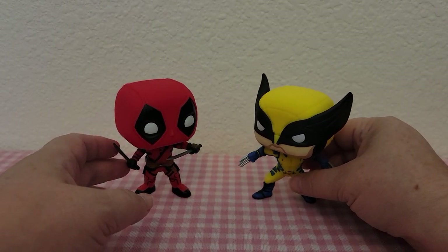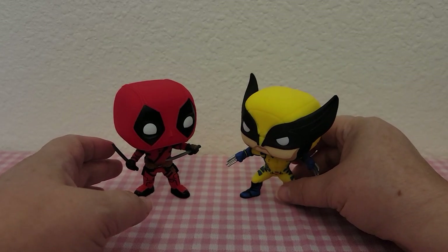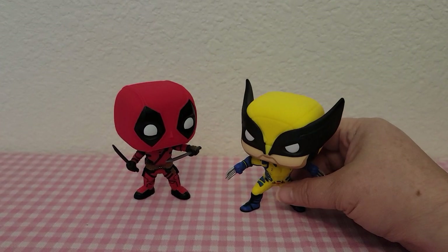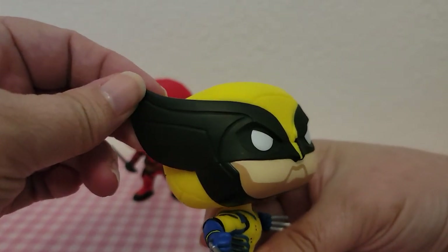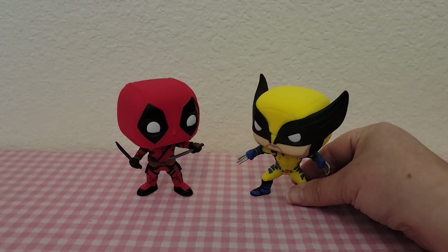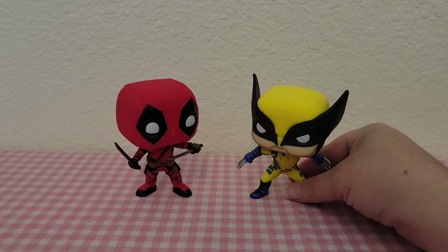That is the only thing wrong with these two figures — Wolverine at least — in that he did not come with a stand, because there is no way with his head as heavy as it is that he will ever stand on his own. I do think they should have included a stand in there for that price point.